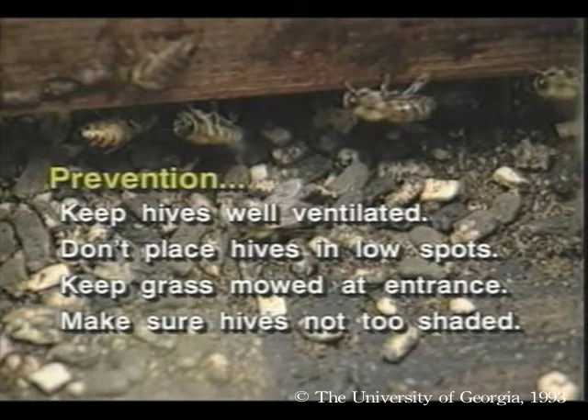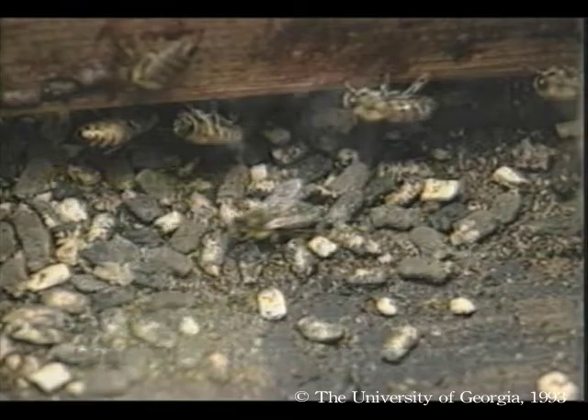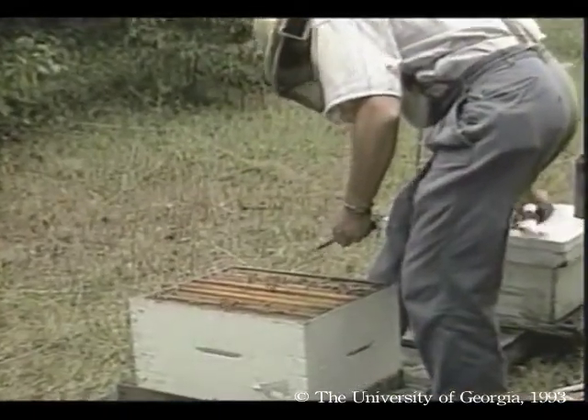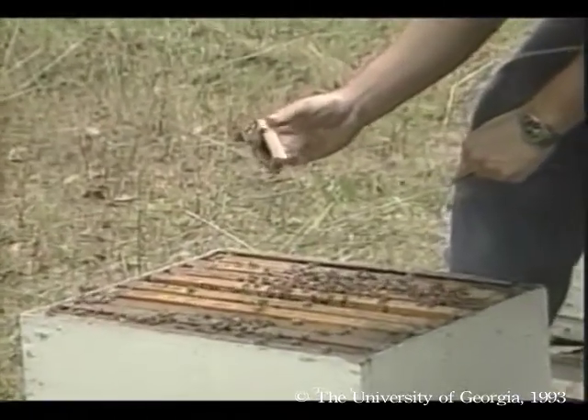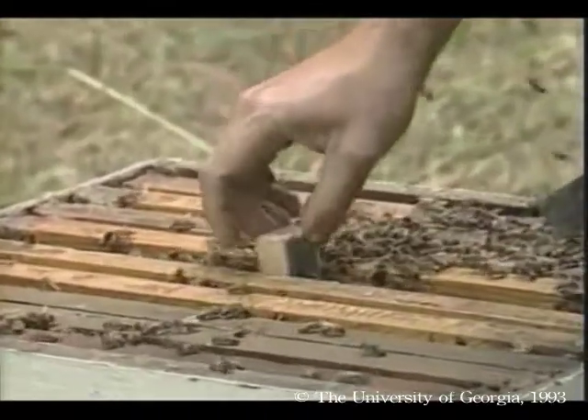Make sure hives are not too shaded. Lean hives forward so rainwater drains out the entrance. It never hurts to requeen an infected colony. This helps its population size rebound and eliminates what may be a genetically susceptible stock.